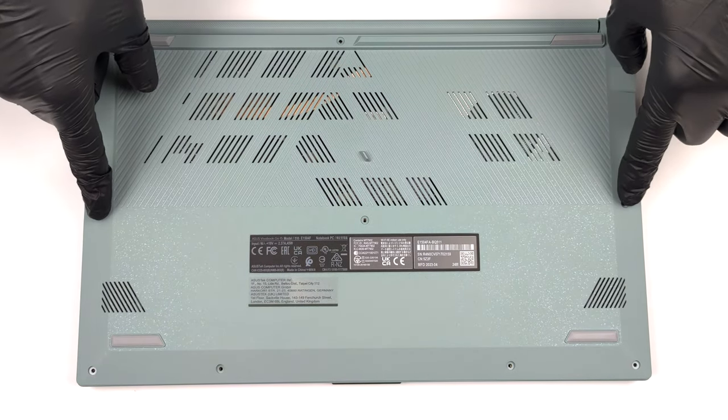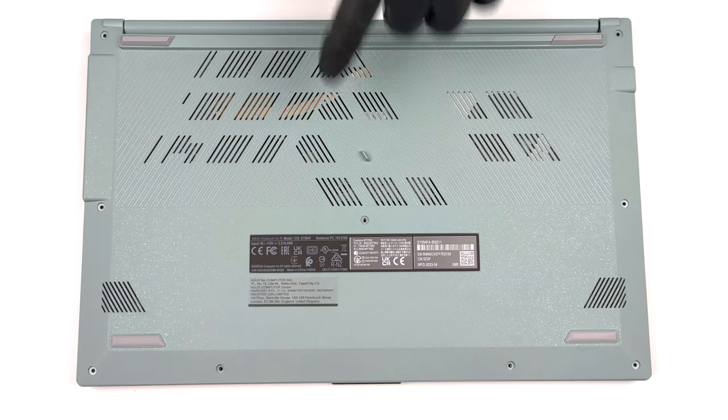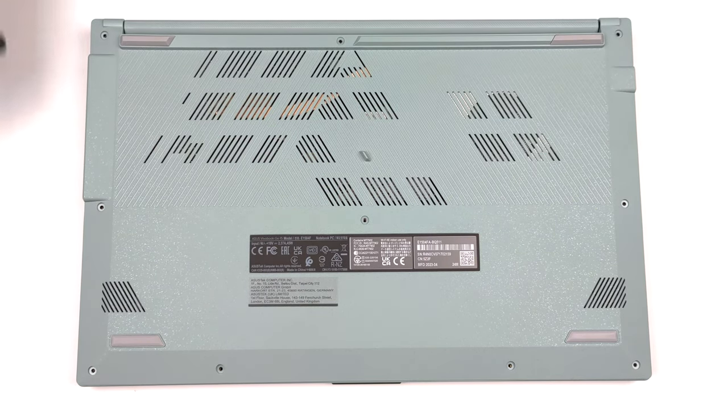Hello, this is Laptop Media, and today we will show you how to open the Asus VivoBook Go 15 and what's inside of it.